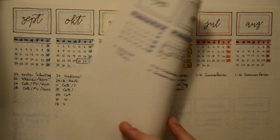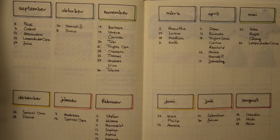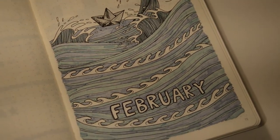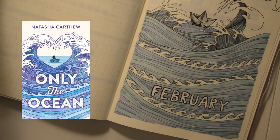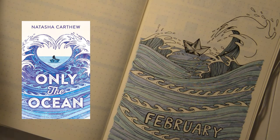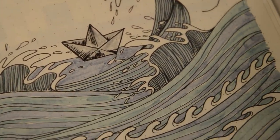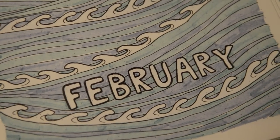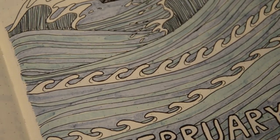You've already seen that I have a brand new bullet journal, so these were the first pages. Now we can start with the February setup. For the cover page I went with an ocean paper ships theme — it is inspired by the gorgeous book cover 'Only the Ocean.' I will show you the cover and link the book down below. I just drew some waves in different directions and colored them with two different blue tone colors.